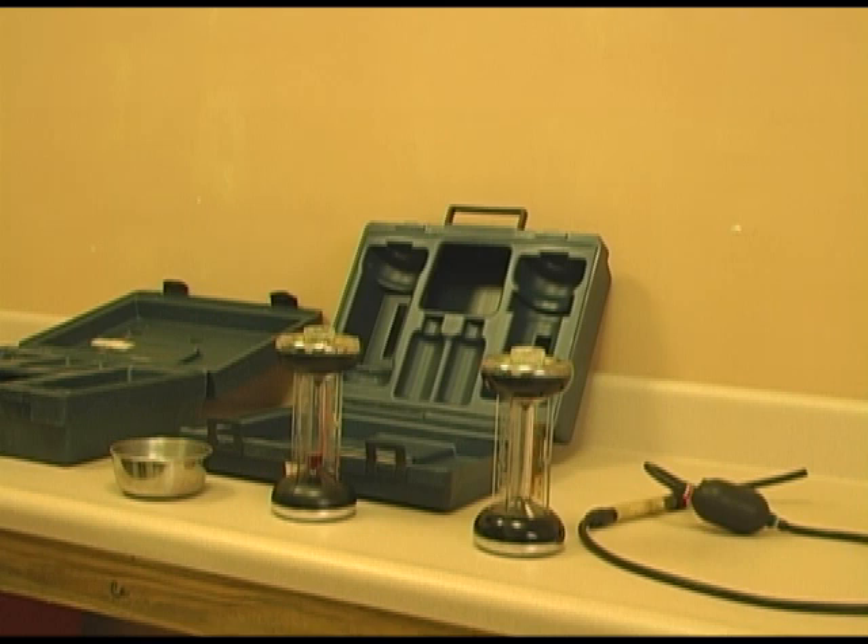Welcome back to Biomed Buddy. Today we're going to talk about the Bacharach Fyrite Gas Analyzer. We're going to use the analyzer to confirm the accuracy of the set point for CO2 in incubators.